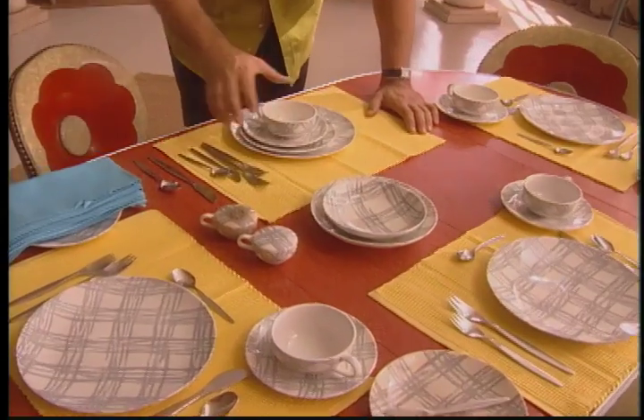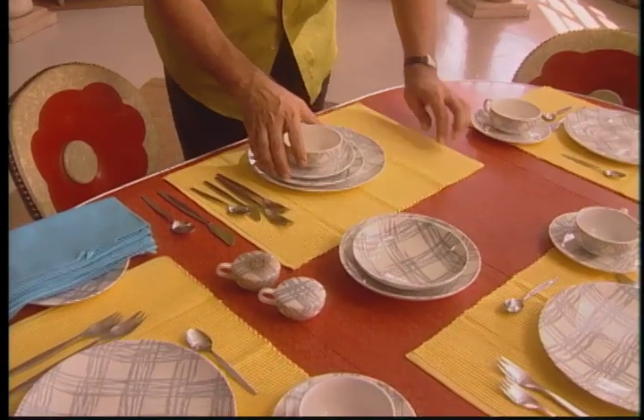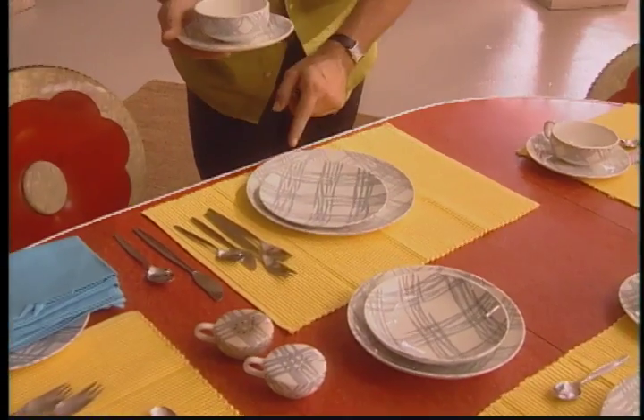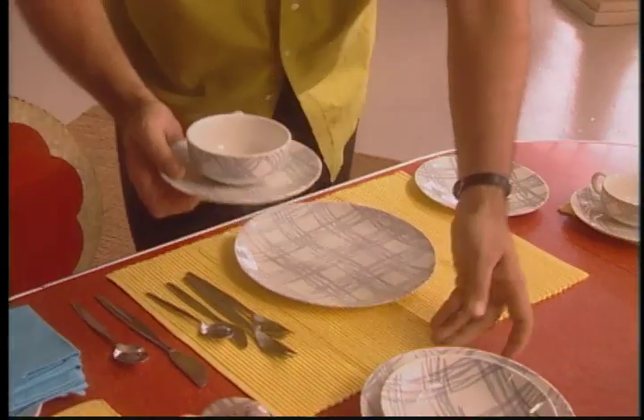This china pattern is perfect for our 50s table. It's by a company called the Royal China Company, and I especially liked this gray patterned design on the plates because it matches the chairs. Now, if you only have a solid colored plate or china service at home, use it. You don't have to go out and spend a fortune on a whole new china pattern just to do a themed dinner. But if you can, go out and pick up something new — it's always great to add new stuff to your collection.